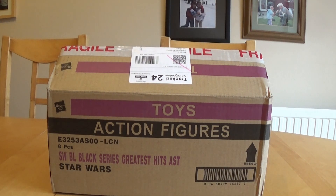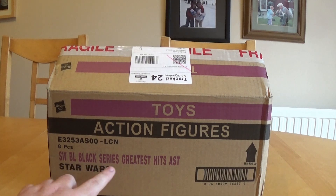Hello and welcome to today's video. Today's not so much of an unboxing video — it's more a case of taking some new product out of its packing box and having a look in more detail, because I won't be unboxing these ones to look at the figures inside. This is a look at the Black Series archive collection, or as it says on the packing box, the Black Series greatest hits assortment, which is quite cool.